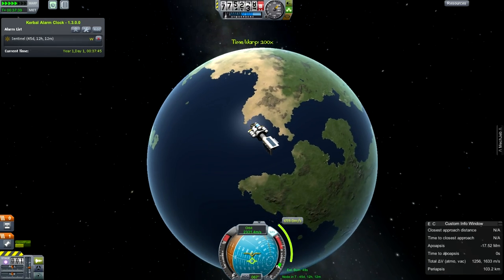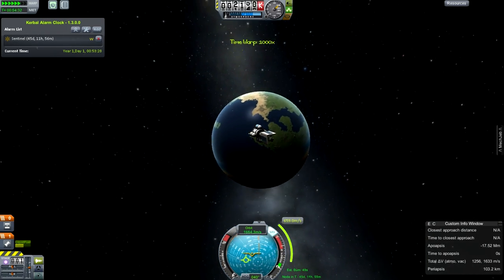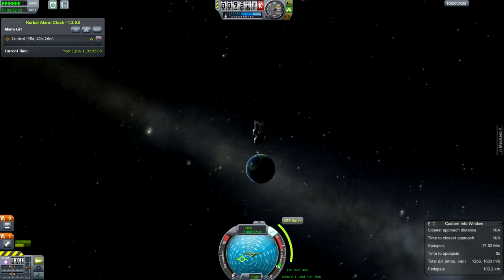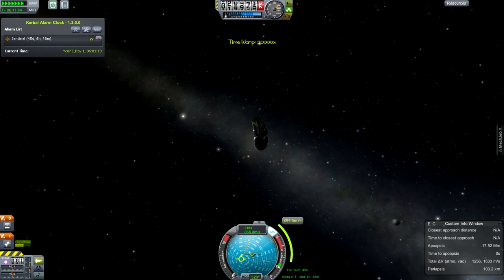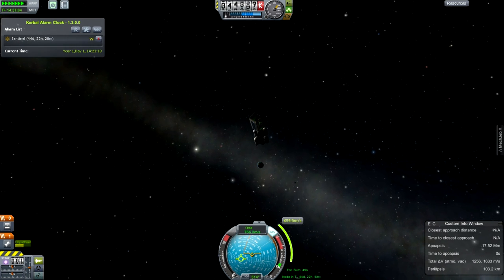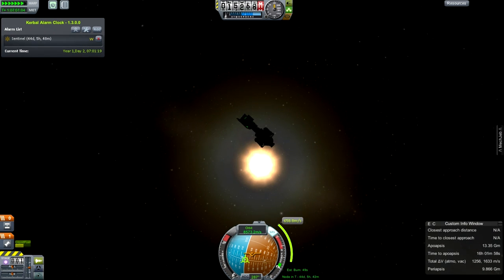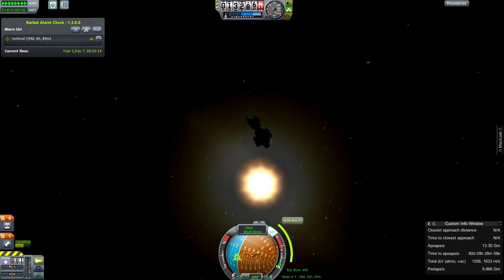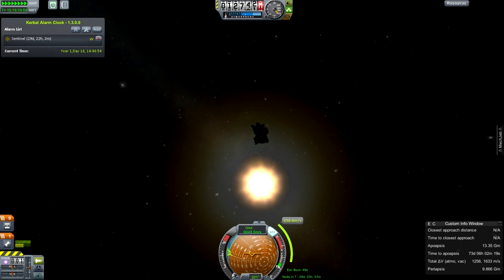Let us say farewell to planet Kerbin. We hope when we leave you, you are a beautiful place and you are safe, and we hope to maintain your safety by telling you of any threats that may be coming your way. B612 originally set out to explore the possibility of diverting an asteroid - that was kind of their main goal. However, they decided at some point that detection was a higher priority and perhaps a more feasible goal, something that people would perhaps donate to more readily.